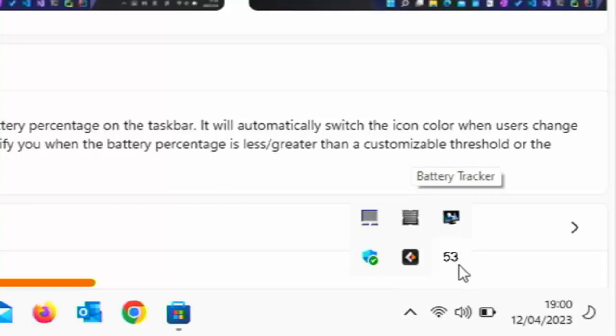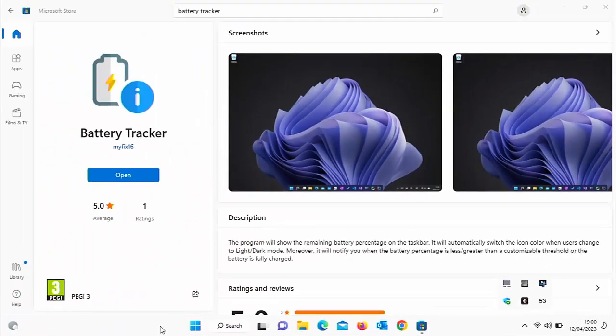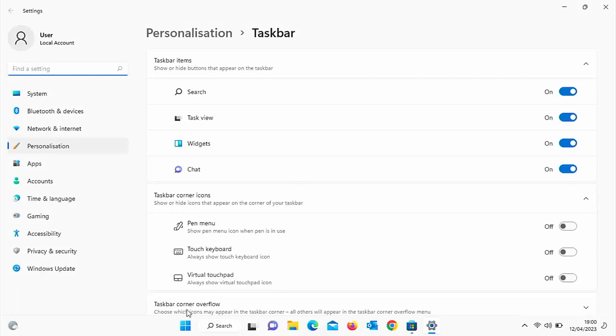At the moment it's hidden and pretty useless where it is, so I'm going to show you how to move it so it's visible all the time on the taskbar. Move your mouse anywhere along a spare part of the taskbar and click the right mouse button — that's the button on the right-hand side of the mouse, not the left. You should see 'Taskbar settings' appear near the mouse icon. Move your mouse over it and click the left mouse button.